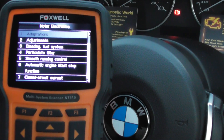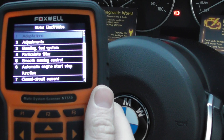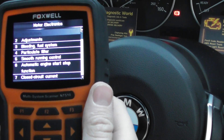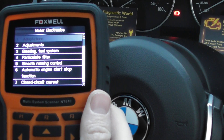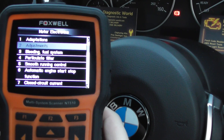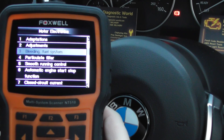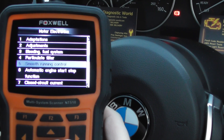On the screen here I've selected our vehicle — I'm not sure how well you can see that. I've selected the maintenance and the motor electronics options from the menu, and then we can scroll down to see it gives us adaptions, adjustments, bleeding, fuel system, particulate filter, smooth running control.